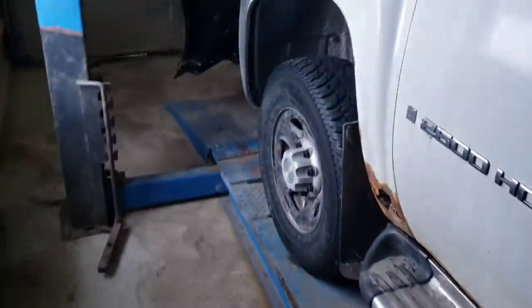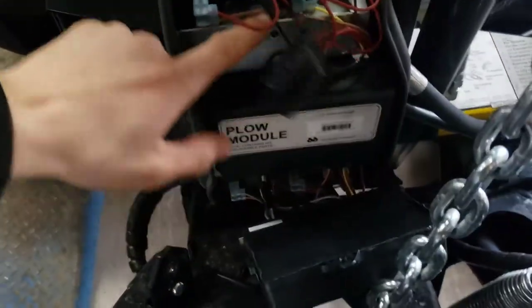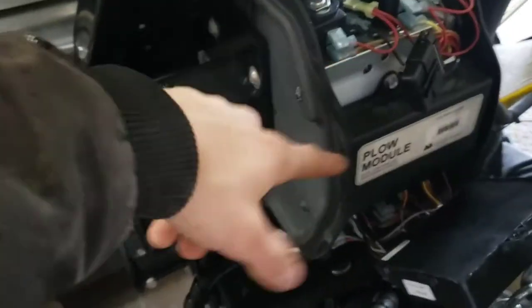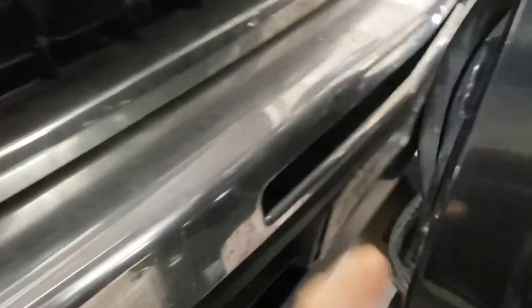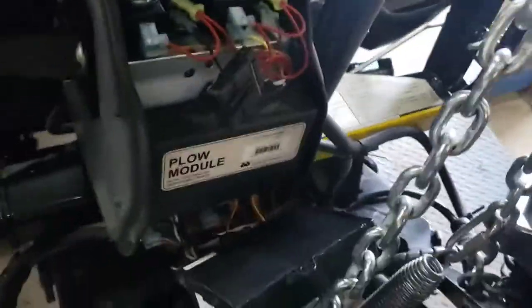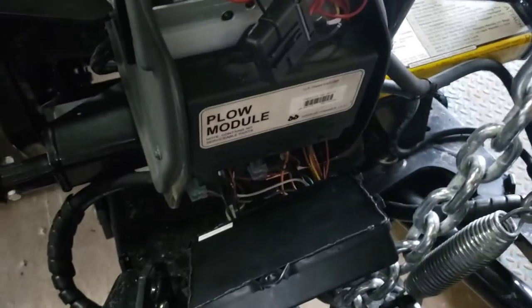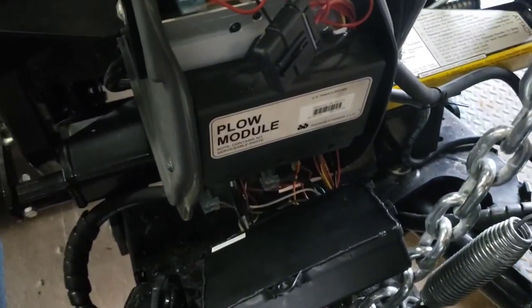I pulled the plow module off and tried different things. Your module is located right in the front — you've got your solenoids, your block, and then there's your main solenoid back there. It turned out my module fried, so I swapped that. Once you do, that light will go off. I'll swap it and show you.